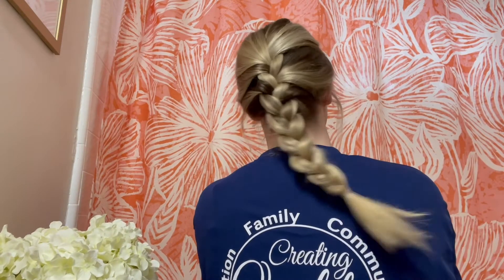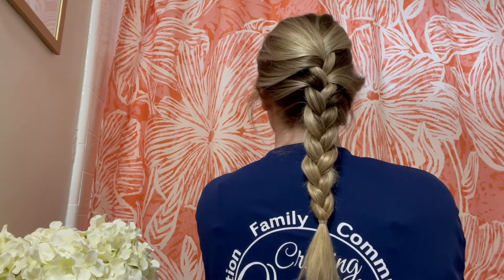Let us know if you recreate any of these looks and tag us in the photos. Thanks so much for watching!